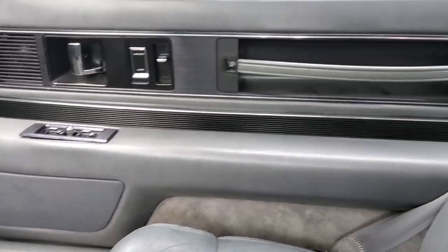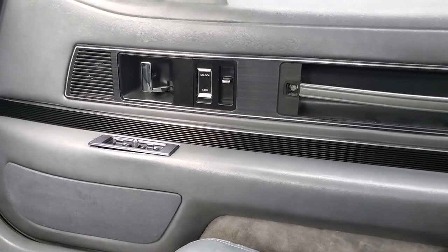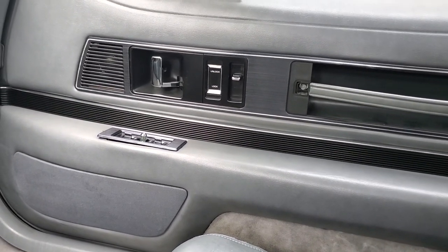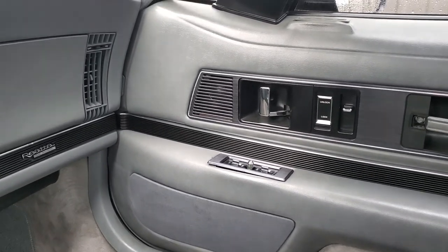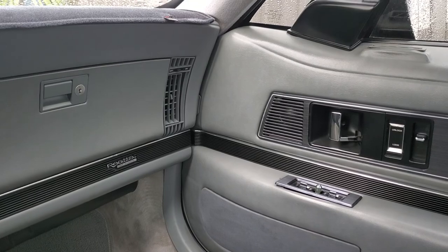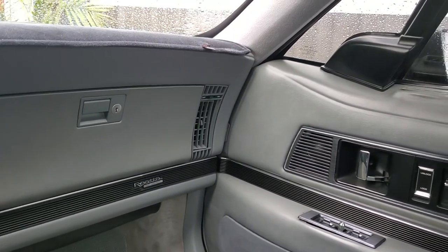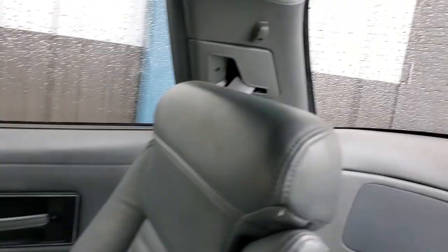Interior's in good condition. Door locks work, but the solenoids are getting a little weak. I don't really worry about locking the car unless it's going to be outside overnight, and a lot of times I've got to use a key to unlock it. It's a little old school. The back area is in good condition.